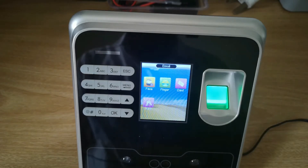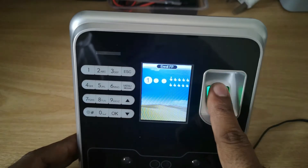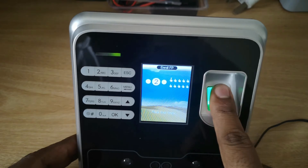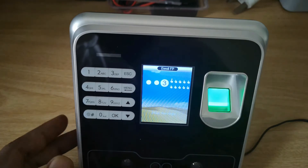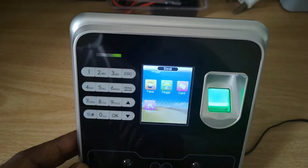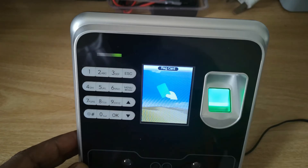Then go and register the face — press OK. Like this you can register the face. To register a fingerprint, move to the next option, press OK, then scan your fingerprint.